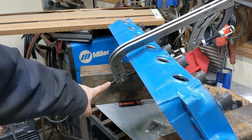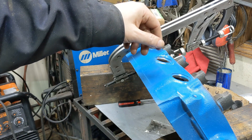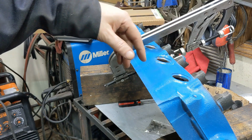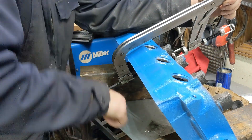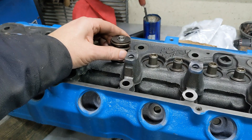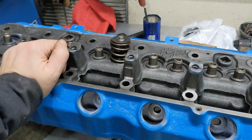Now I just loosen this, which will take tension off that spring, and it will grab onto — well, the keepers are tapered, so they're going to go into the retainer and hold it all together. And there we go — that one's installed. I just need to do the other 11 and it'll be ready to go.